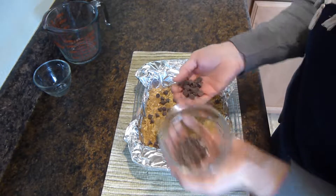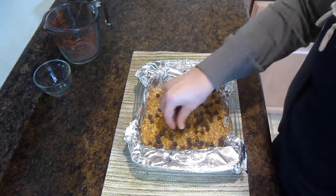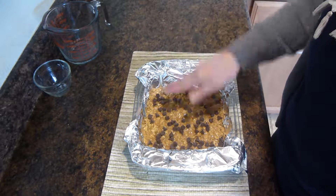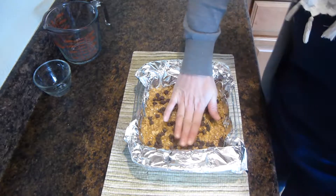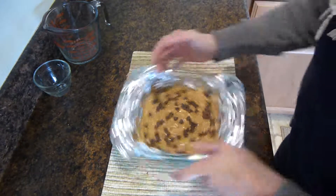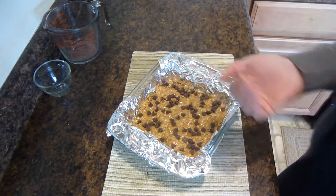Once it's all mixed together, put it in a baking dish lined with foil and spread the mixture into an even layer.